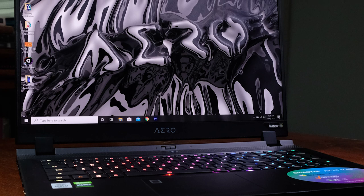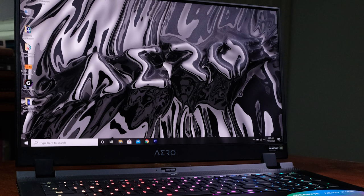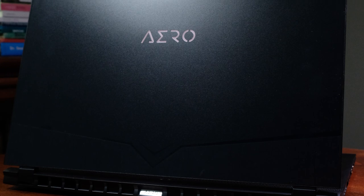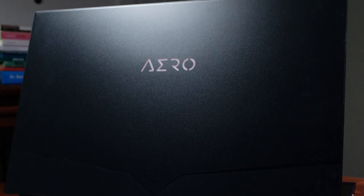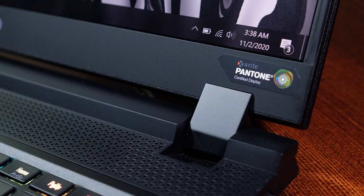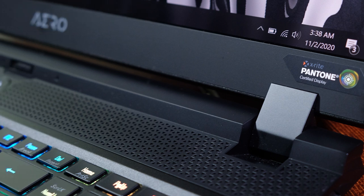As I pulled this laptop out of the box for the first time, I was pleased to see the same finely tuned build quality of the Gigabyte Aero I remembered at CES earlier this year. It is built with a CNC aluminum chassis, which has a great strength-to-weight ratio, excellent durability, and natural corrosion resistance. Just in case you planned on taking this laptop on a deep sea exploration, you'll destroy the components, but the chassis will be in excellent condition.